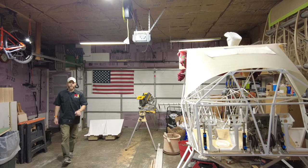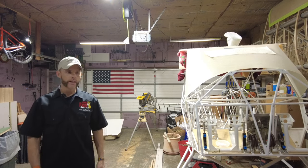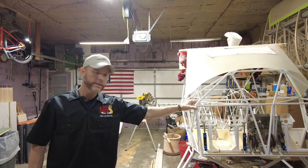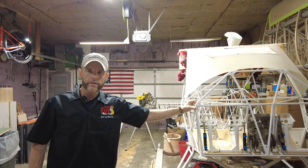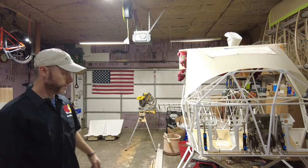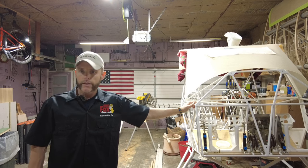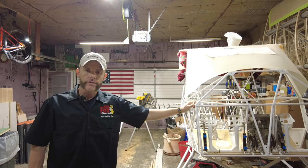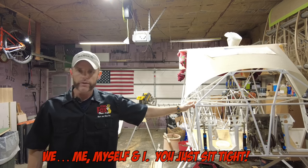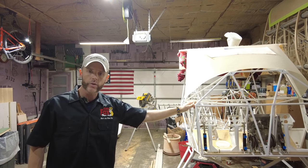Hello everybody and welcome back — I have 384 subscribers. My name is Matt Conager and I'm building a Kit Fox Series 7 STI, which is right here. In episode 51 we're going to be installing the seat pan, which is over there. I've been doing a little cutting and fitting on it and I think it's ready to go in the airplane. We're going to pull the parts we need, test fit it in the plane, and if it fits good we're going to screw it in.